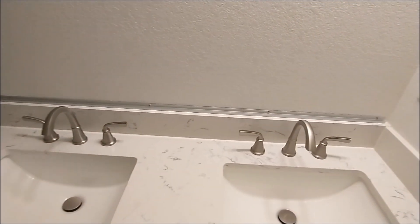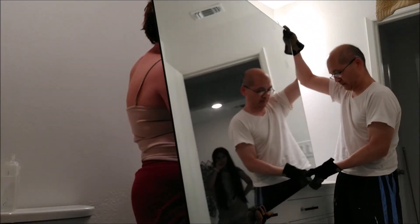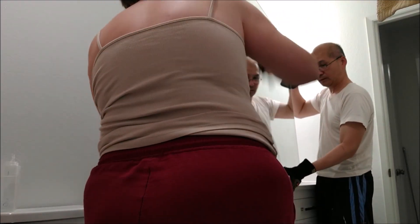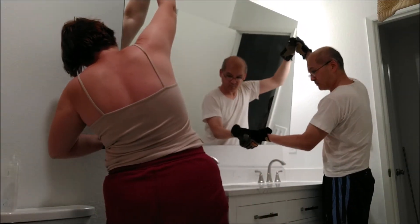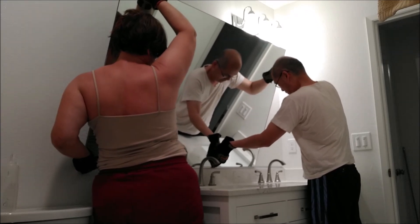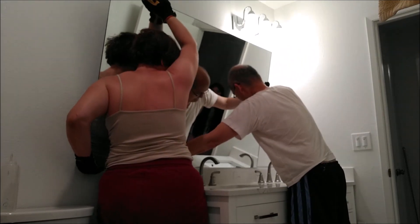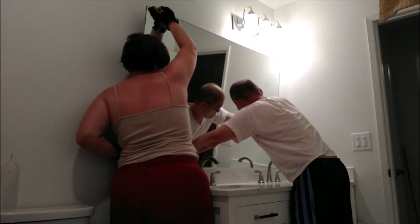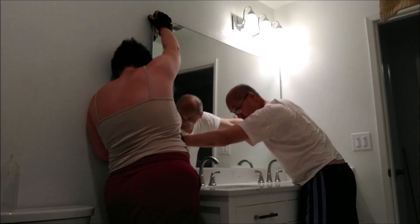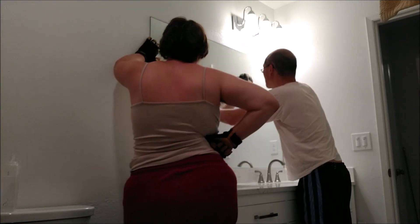Next thing is to put the big mirror on top of the rail. When you carry the mirror, make sure at least two people are holding it — one on each side — with gloves on. If the mirror breaks it will cut your finger badly and you'll end up in the emergency room. Safety is number one. I carefully place the mirror on top of the rail, align it, and have the other person push it all the way to the edge close to the wall.